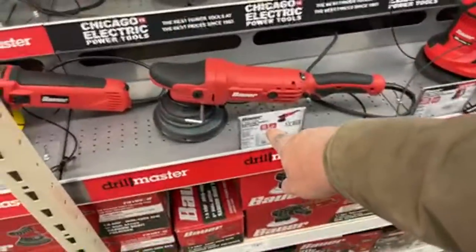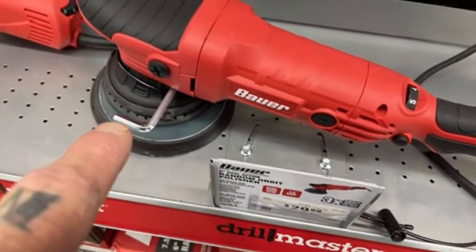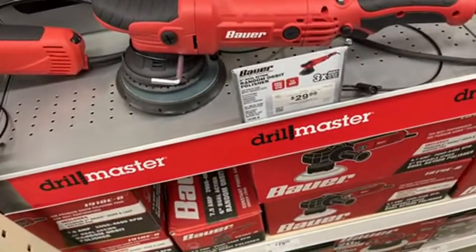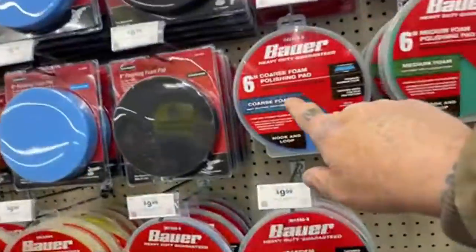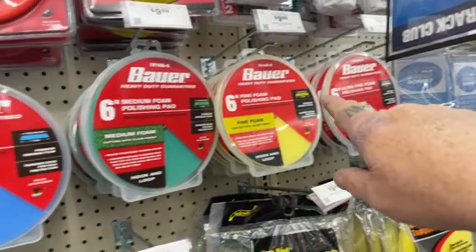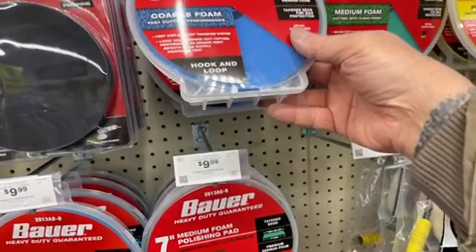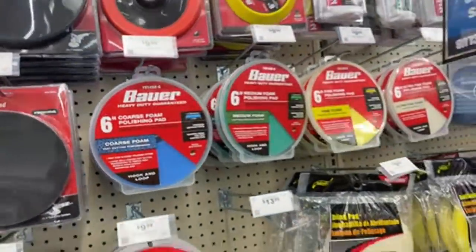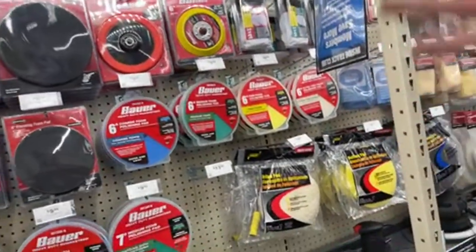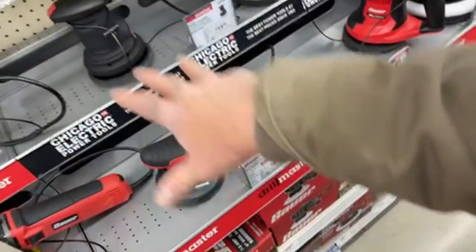I was thinking I should buy one of these orbital buffers and do a hardcore video on it, but the problem I have is look at all the different steps — you've got to buy pads that are throwaway pads. That's $10, $20, $30 — $40 worth of pads. They don't last forever. Every time you use it you've got to buy a new pad, so it's a continuous type of tool where you always have to buy something to make it work.